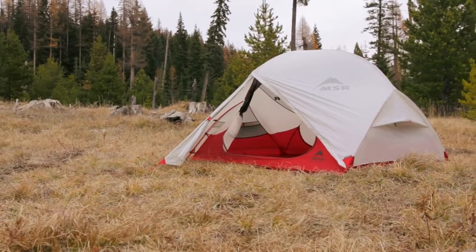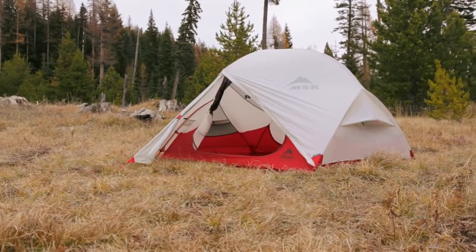Hi, I'm Dale Karakots with Mountain Safety Research, here today to talk to you about our reinvented Hubba Hubba NX three season tent. The two person Hubba Hubba has been a best selling tent ever since we introduced it ten years ago, and now we've made it even better.